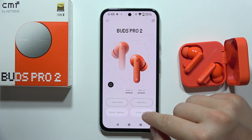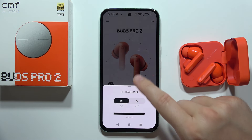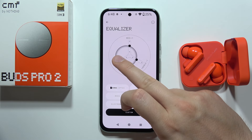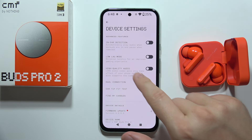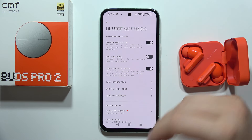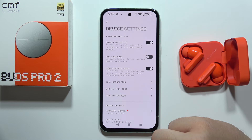We can also find the ultra bass mode with five levels. You can also boost bass by going into the equalizer, where you can manually set presets to your own preferences. We can even enable the LDAC audio codec to improve the sound quality, and there's a game mode to minimize latency.